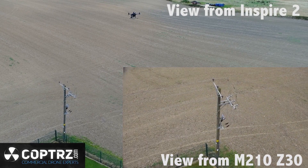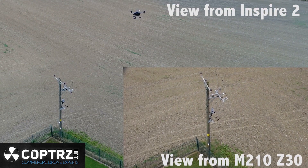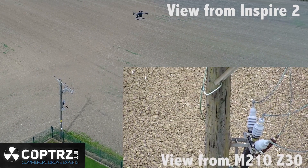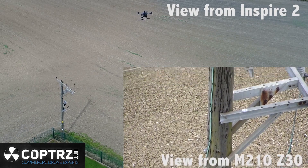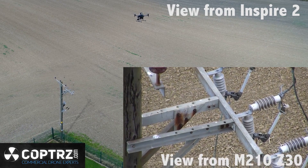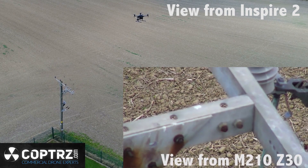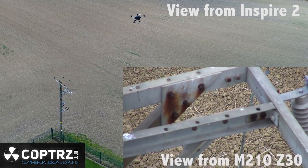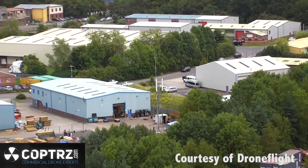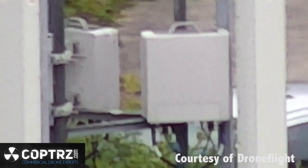You can see how far away the M210 is from the powerline and just how good that 30x optical zoom on the X30 actually is. And once you reach that 30x optical zoom, digital zoom takes over. Here's another example of the optical zoom capability — you can see how far away the M210 is from the telephone mast, but the 30x optical zoom gets you straight in while maintaining a safe distance.